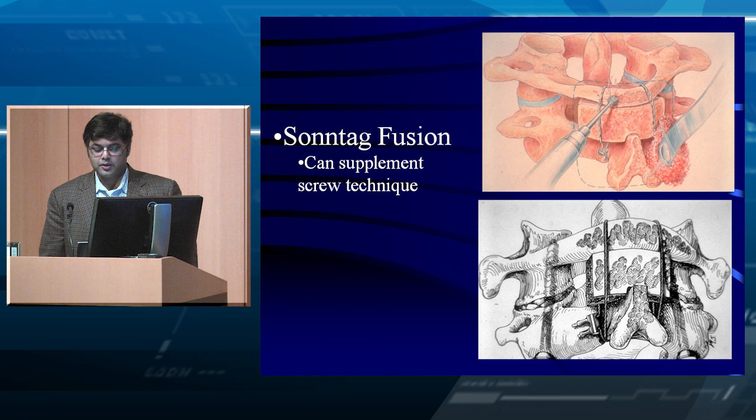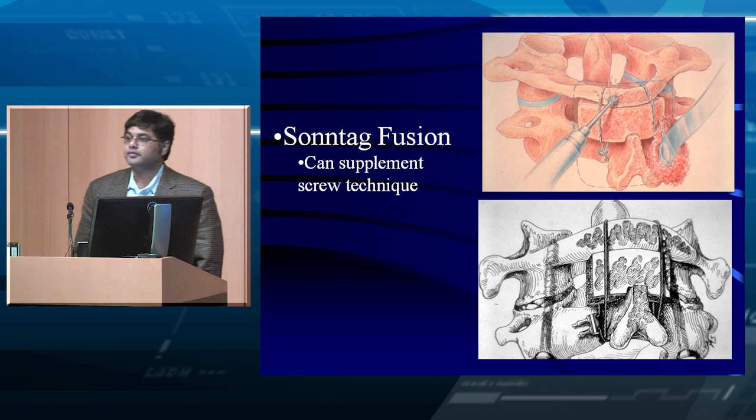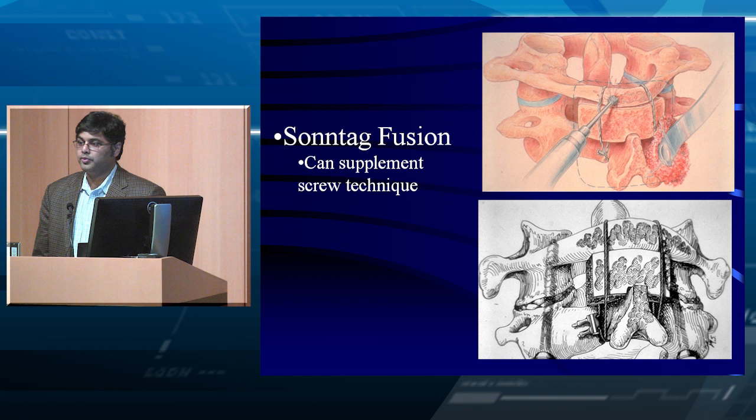What's between you and the facet when you're doing a posterior approach? The C2 nerve root. So if we want to pack bone graft into the joint, you would need to address that nerve root. If you take the nerve root, do you take it before or after the ganglion, and why?